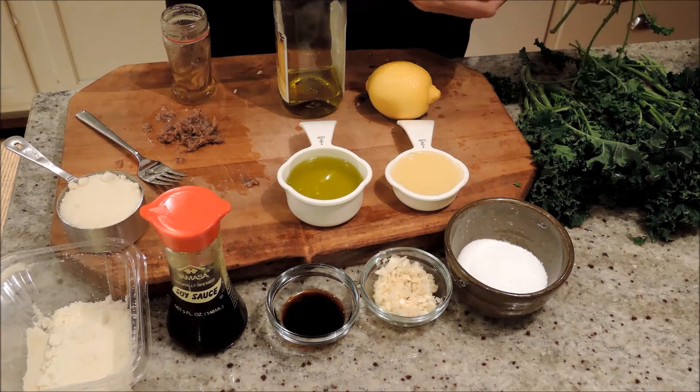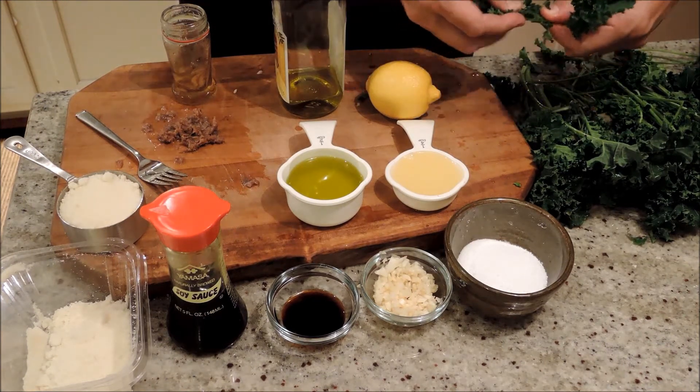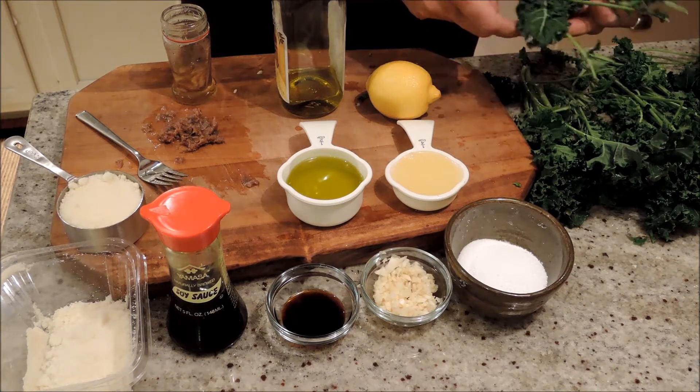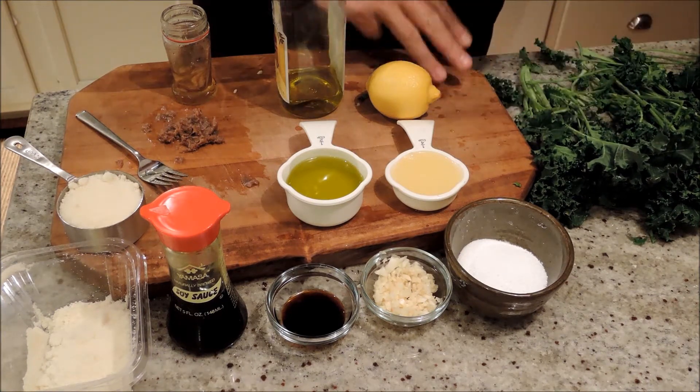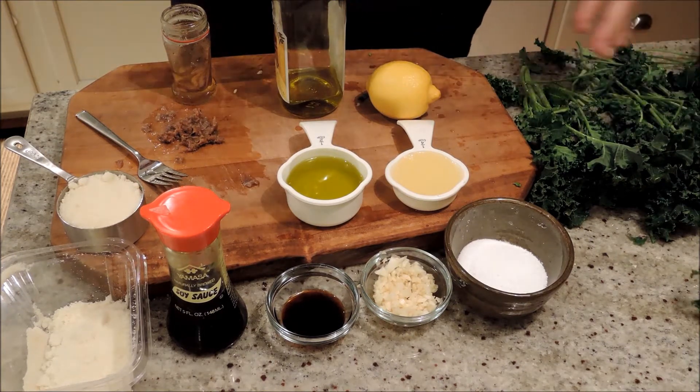Now, this is baby kale. When you're preparing it, you always have to strip off the leaves — I just do it with my fingers. If you have the bigger kale with bigger stalks, you can lay the leaves flat and just pull off the stem from the middle. It's very important to get rid of those stems.